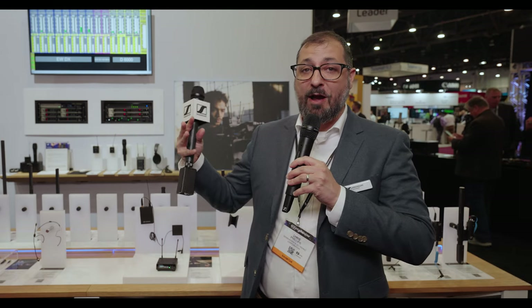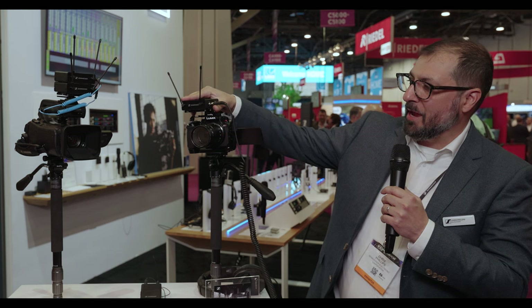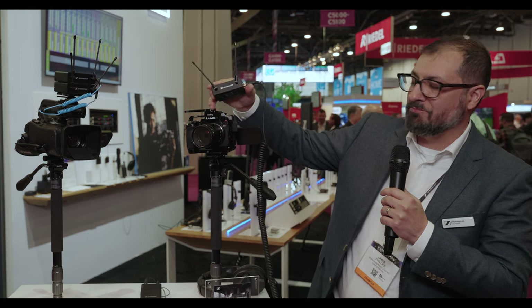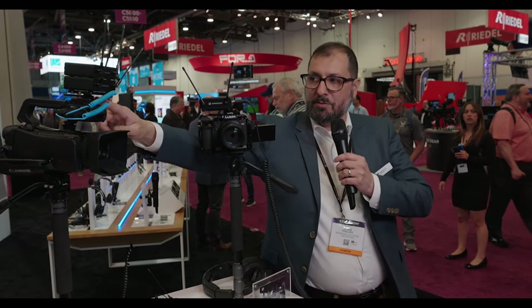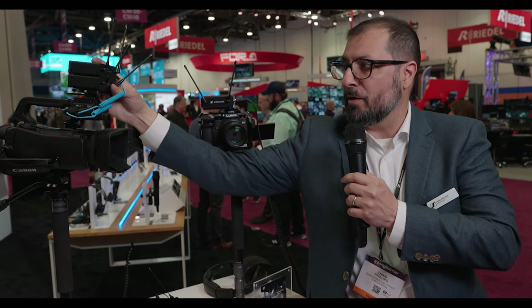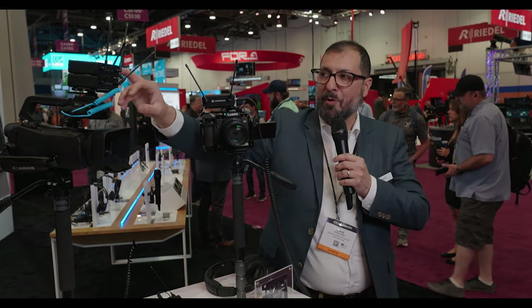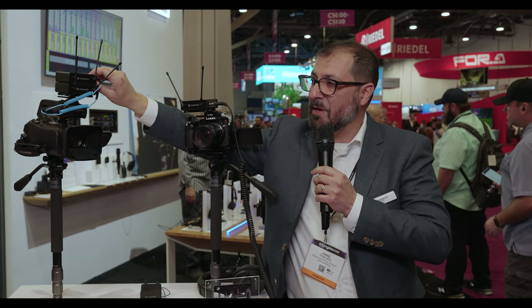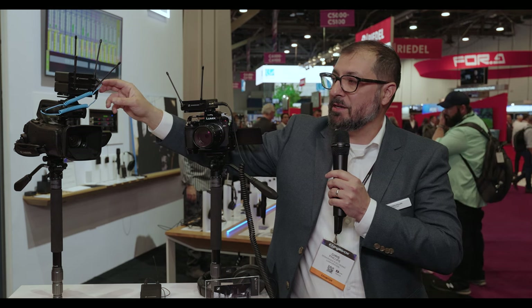We're excited about filling out the line with a portable system for Evolution Wireless Digital — the EWDP. Taking a closer look at the receiver mounting options: it comes with a magnetic stackable cheese plate that works with cage applications, including all the screws and tools needed. We can also do a shoe mount in conjunction with the cheese plate — here we've stacked two receivers on one camera. Receivers come with either an XLR cable or a locking 3.5mm, and there's also an optional Y cable to run two receivers into a single stereo mini on your camera.